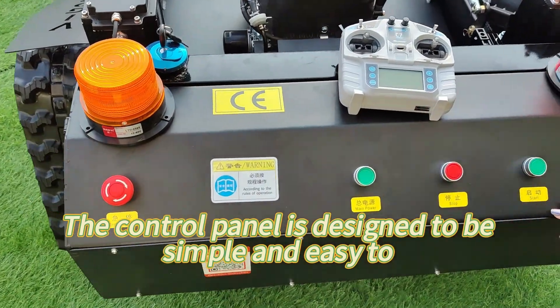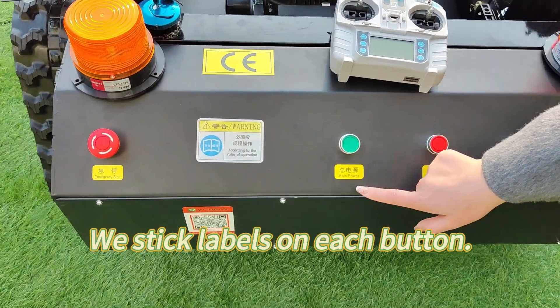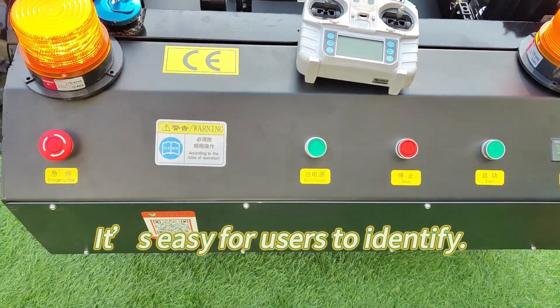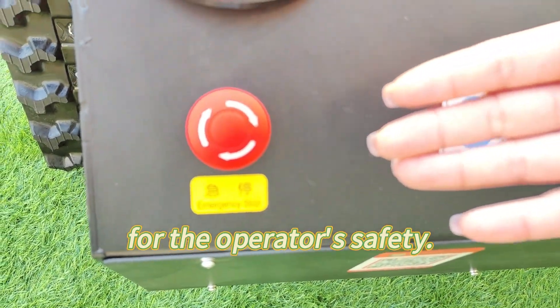The control panel is designed to be simple and easy to understand. We stick labels on each button, making it easy for users to identify. It also has an emergency stop button for the operator's safety.